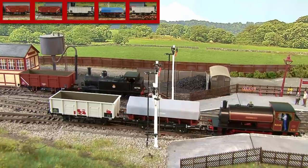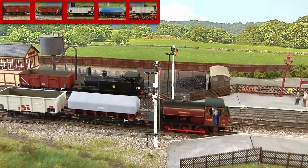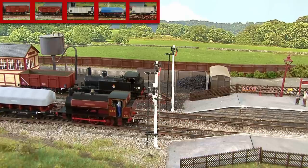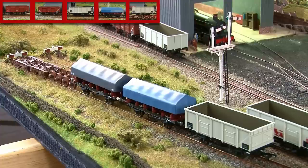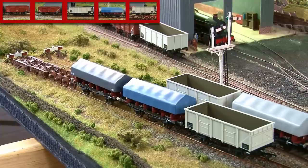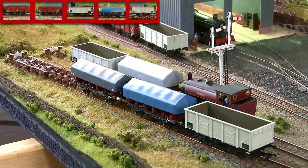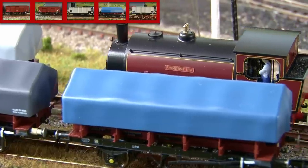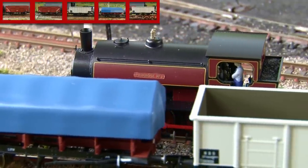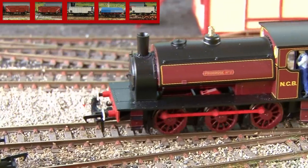I know I'm going to get asked this so I might as well just address it now — everyone always asks how I do the uncoupling because it seems to happen so seamlessly. With tension lock couplings, there's no big secret to it: I literally just do it off camera. It's clever editing — there's no clever mechanism below the track causing remote uncoupling. I cut the camera, uncouple the wagons, and then turn the camera back on again. That's why the uncoupling seems so seamless — as you can see there was a cut in the video and then the loco is detached from the wagons. The wonders of movie magic.